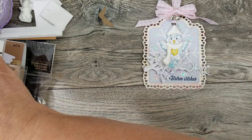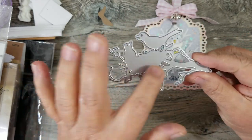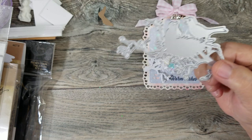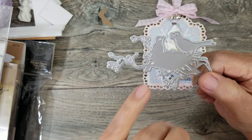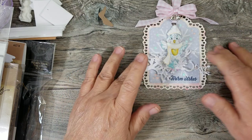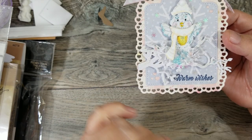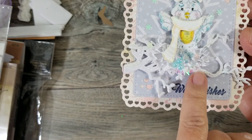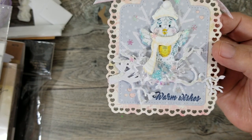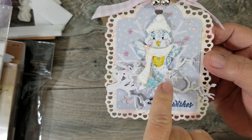I used a branch die — I've had it a couple of years already so I don't even know if it's still available. It's a bird die with a nest and two birds. I didn't use the whole thing — I cut it out three times, twice in 110-pound cardstock and once in white glitter paper, but I snipped off the birds because I was going to add my own bird. I did want the branch and nest part. I had to trim it because it was too big for the tag. I added a little crinkle shred in the nest to look like straw, and added three flat-back pearls in lapel blue for the little eggs.